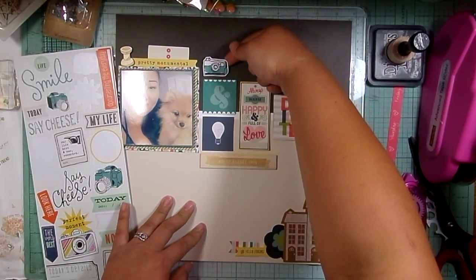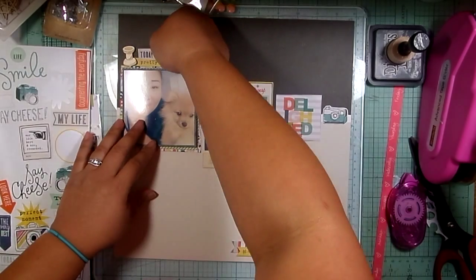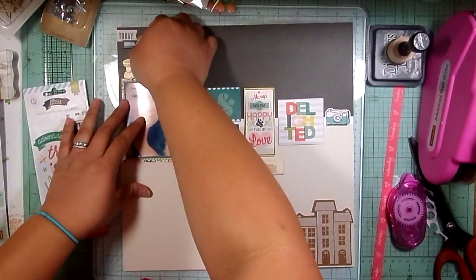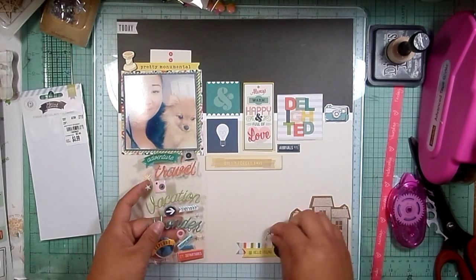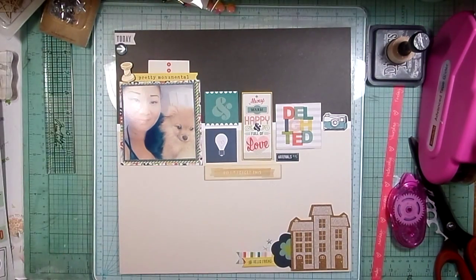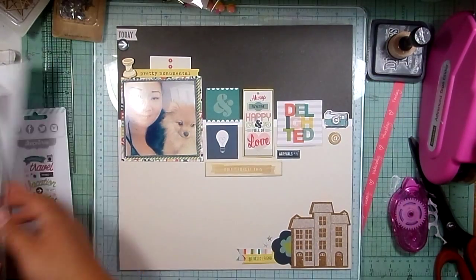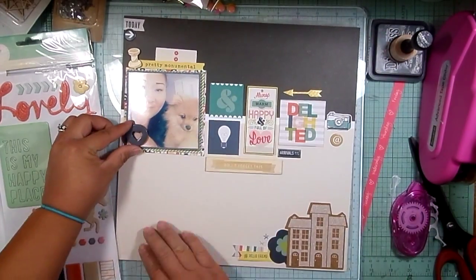I pulled out a bunch of embellishments from my stash to use. I used a Momby camera sticker and a 'today' banner in the upper left corner from the sticker sheet. Then I went through the Pink Paisley Atlas collection puffy stickers — I used one that says 'arrivals' because he obviously arrived at our home — and a little arrow. I love Pink Paisley's puffy stickers; they're really cute.